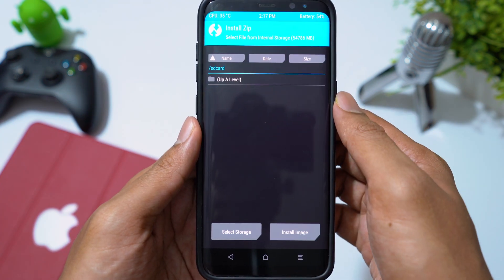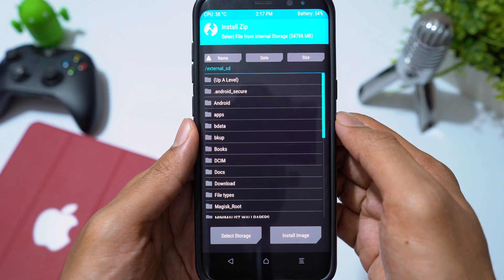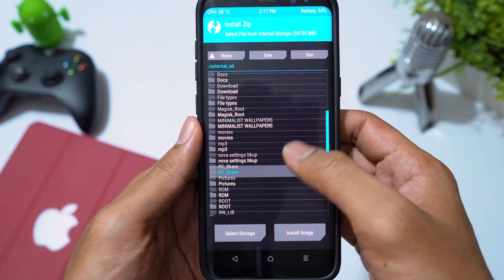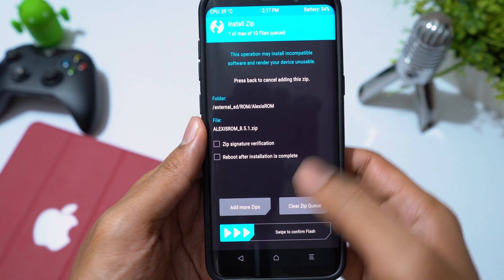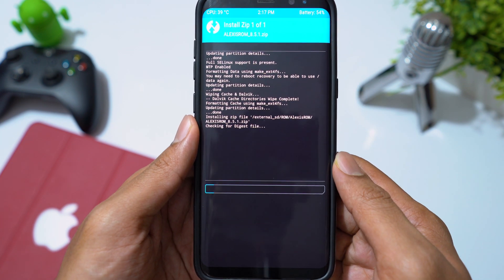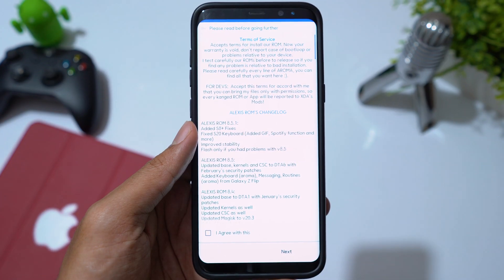Then go to Install, choose the ROM zip file and swipe to flash. Installation begins with the Aroma installer.